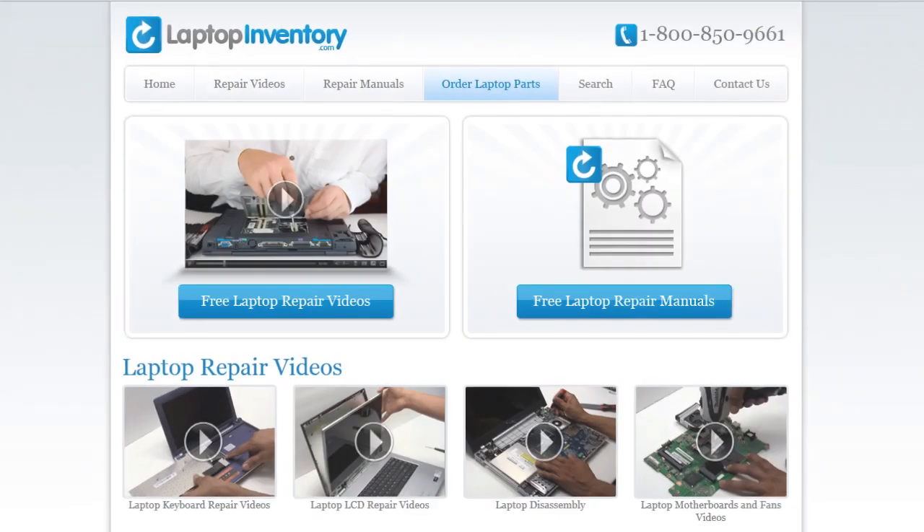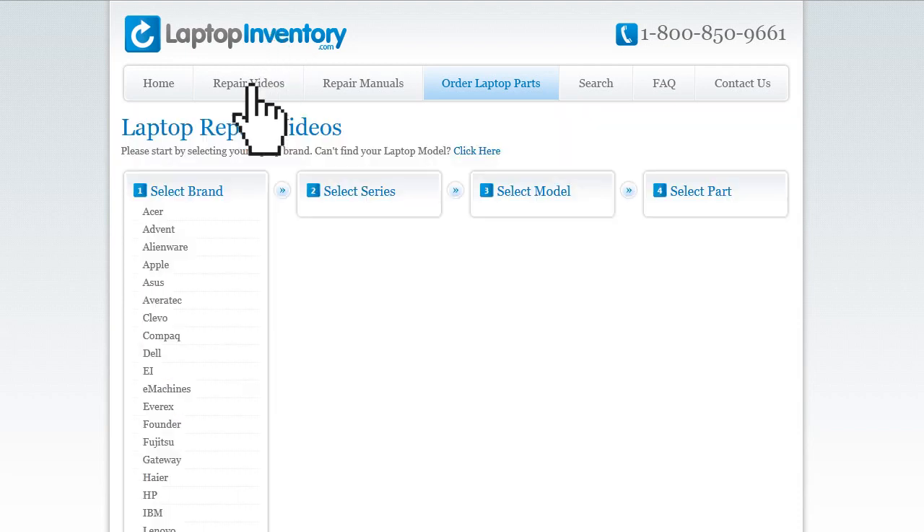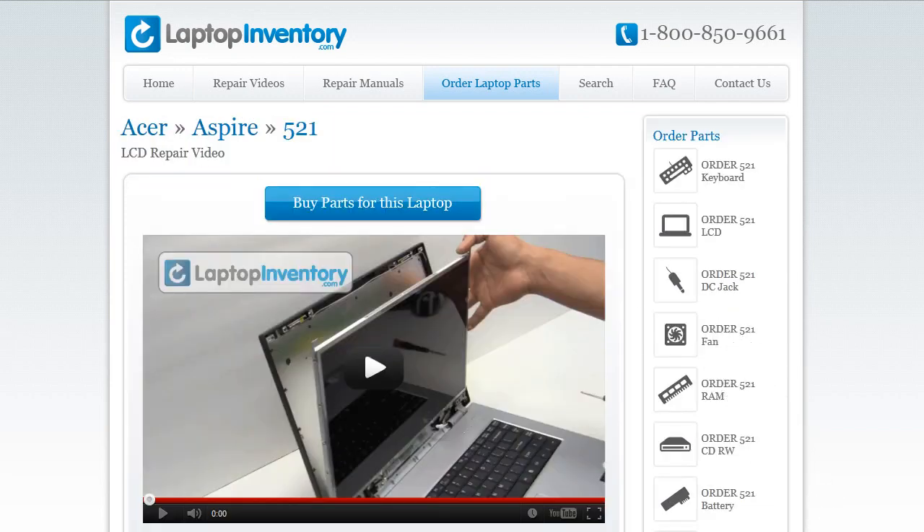At LaptopInventory.com, we have created a database with thousands of free laptop repair videos. Simply go to LaptopInventory.com, select your laptop brand, series, and model, and find the exact repair video for your laptop.